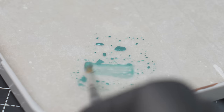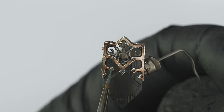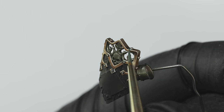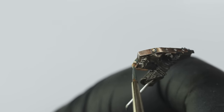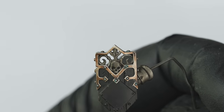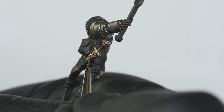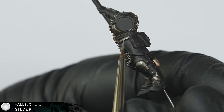Once that was done, I added some verdigris to the brass trim on the shield, with a very thinned down Sons of Horus Green, and I'm mostly concentrating this around the rivets and recesses, building it up a couple of times to increase the effect. I went on to finish the other brass details on the miniature, before going on to apply some highlights to the working metal areas, and again for this I used Vallejo Silver.